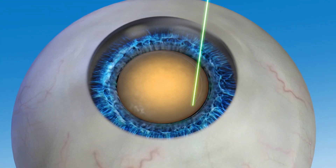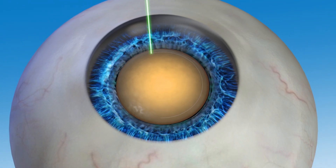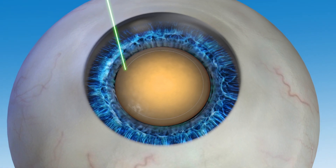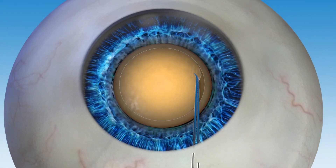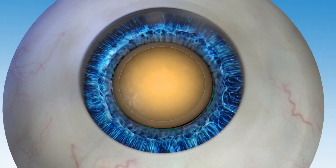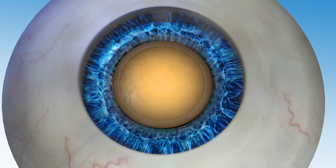With Lenzar laser cataract surgery, the capsule opening is created first. Guided by Lenzar's detailed image, the surgeon accurately places the laser spots in a circular pattern to create the opening. Because the laser allows for such accuracy during the capsule opening, positioning of the new IOL can be optimized, which may lead to an improved visual outcome.